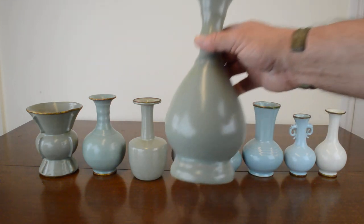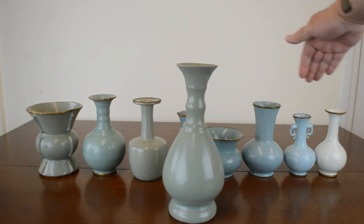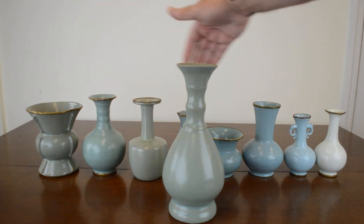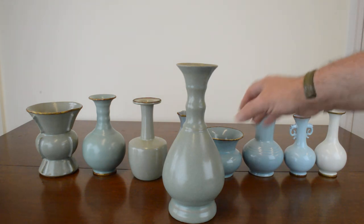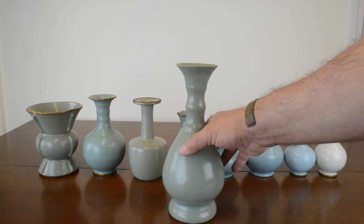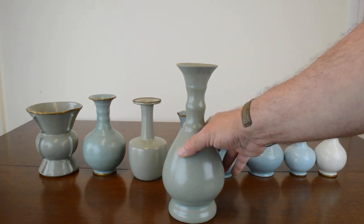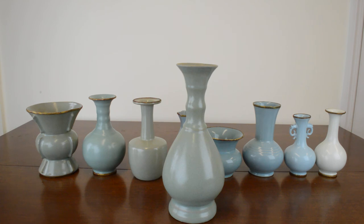You can see it has texture to it, whereas the opulent pieces in the back are very smooth-glazed and silky to the touch. This has a little bit of texture to it because of the agate stone being ground up and put into the mix. For further information, you can go to my website at ChineseMasterpieces.com — that's ChineseMasterpieces.com. Thank you for watching.